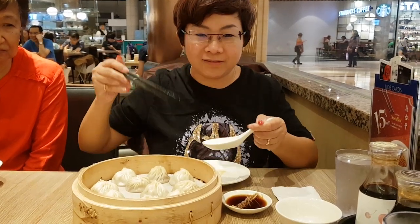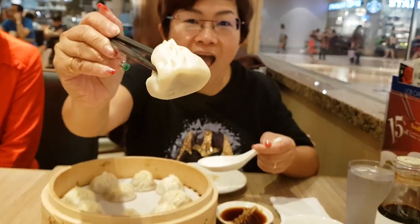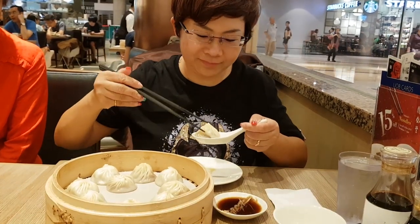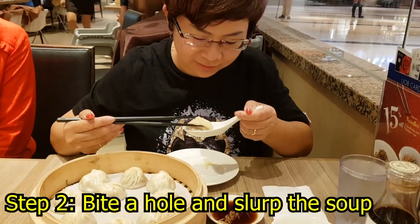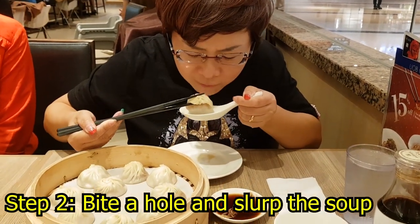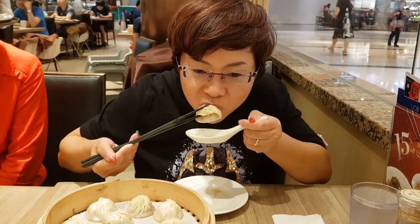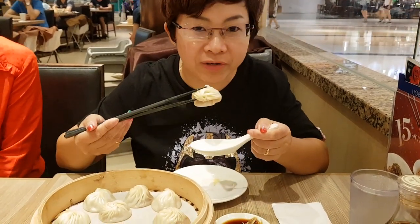First, with your spoon and chopsticks, pick up one and put it on your spoon. Bite a hole and suck out the soup. Very sweet, very nice.